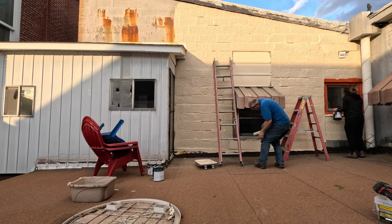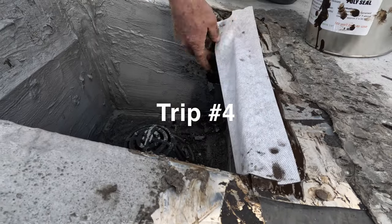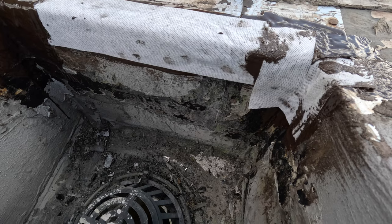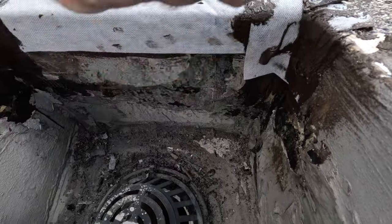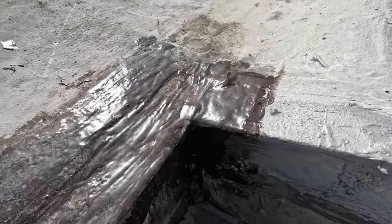A few days later it rained again and we got that dreaded call — there was still a leak, another leak. Just before we had patched it, we found that the membrane roof was loose and there were holes that allowed water to go down the side of the building. We fixed this too.